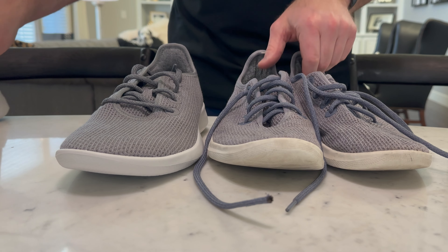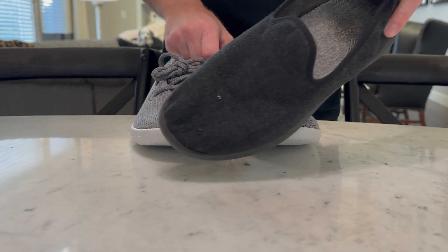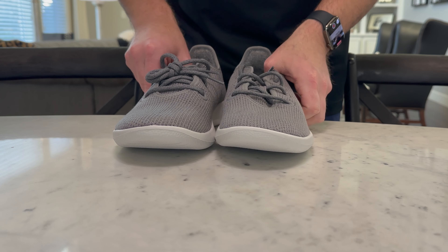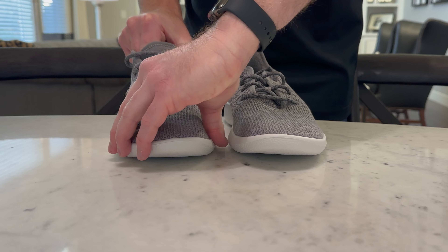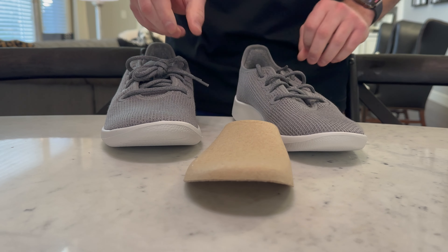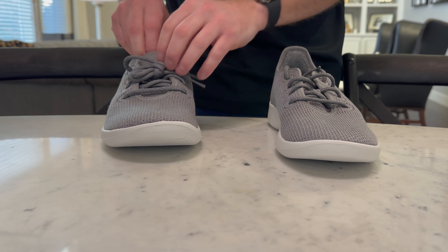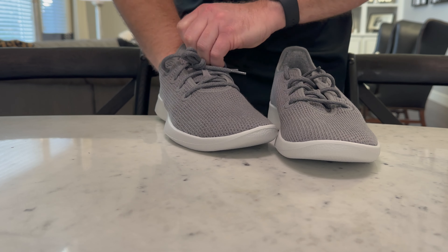We've got a whole closet of Allbirds. These Tree Runners are my personal favorite, and my wife really likes these the most too. They're just the most comfortable for wearing around the house, taking the kids to school — not a fancy shoe by any stretch. They have a really good insert that's super soft, so you can wear them sockless. I wear these without socks all the time.